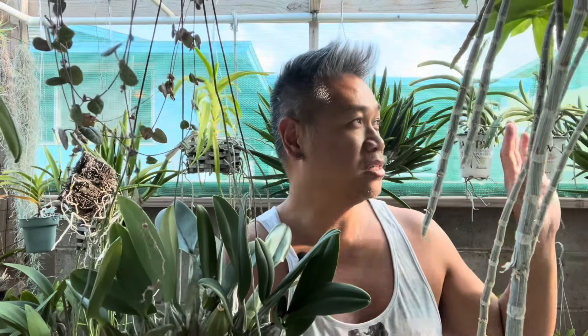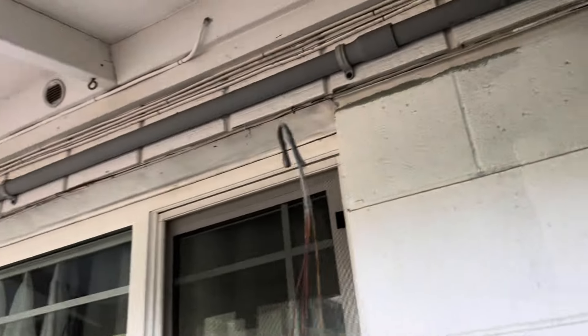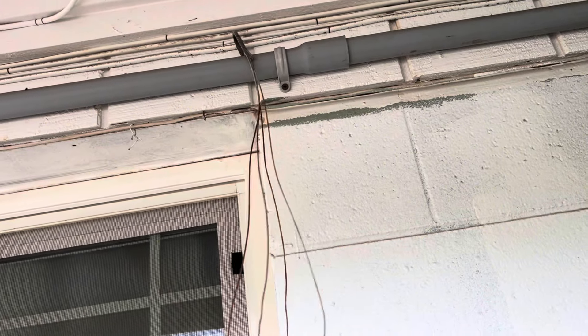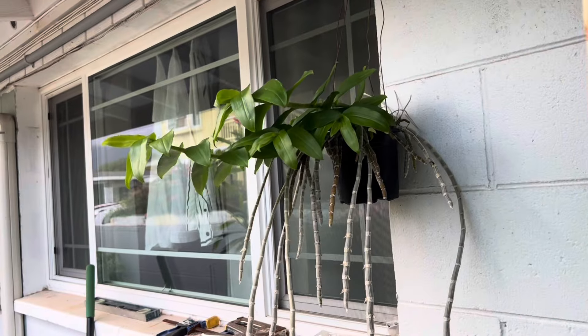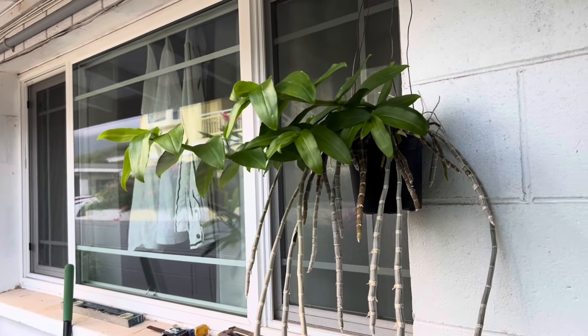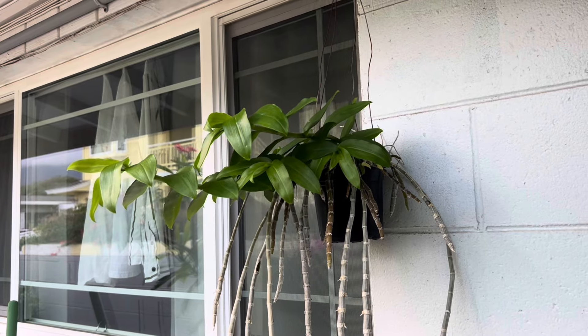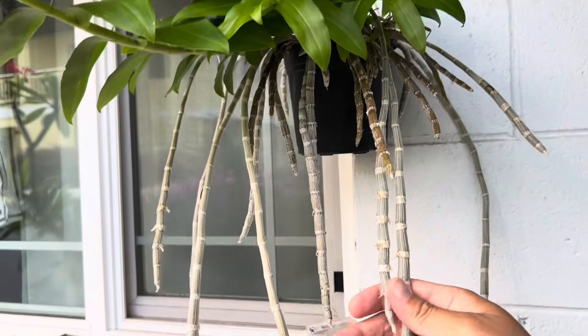To get them ready for their winter's rest, after Thanksgiving I take it out of my shade house and put it underneath the eaves. So for its winter's rest I move the Honohono right here — I'll just attach it right there. It'll get really bright light, and sometimes in the afternoon the sun hits it and the leaves start to scorch, which is fine. Once I put it out here I don't give it any more water, the leaves will start to turn yellow and fall off, and then you'll be left with bare canes.